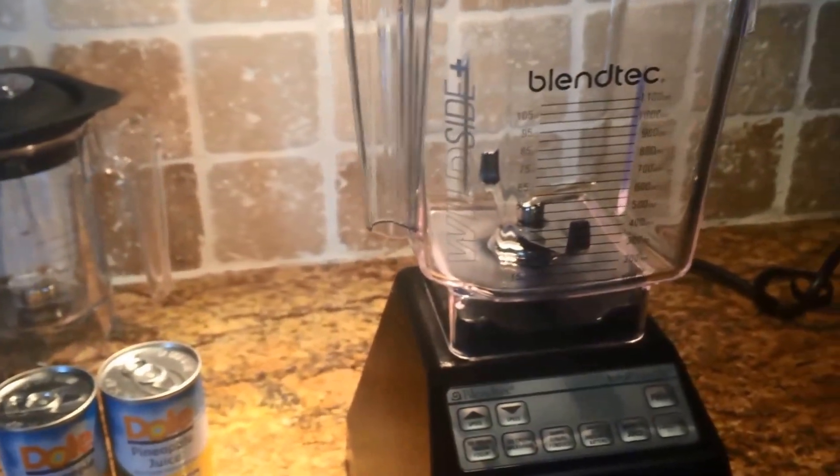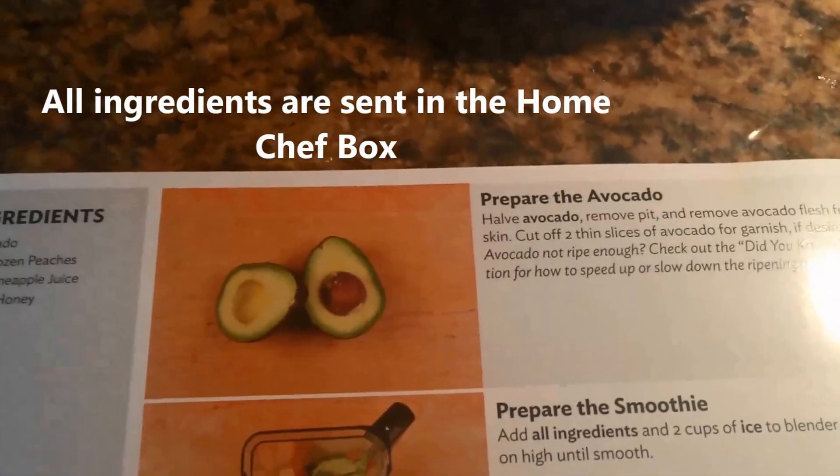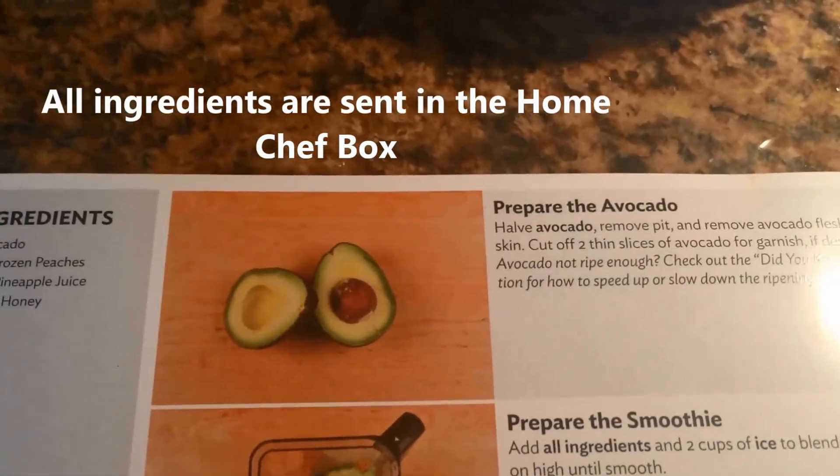This is a very simple recipe. The first thing I'm supposed to do is prepare the avocados — I'm just going to half them and remove the pit.